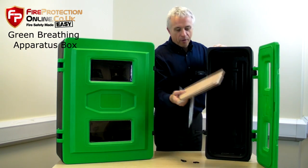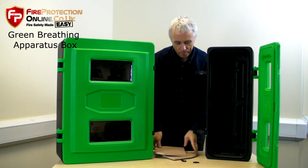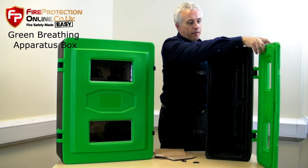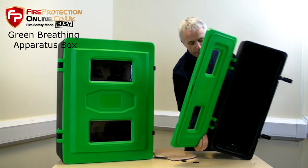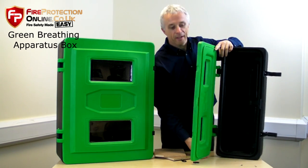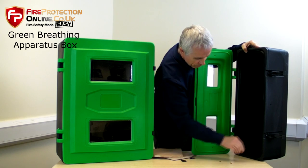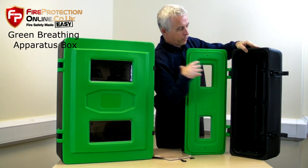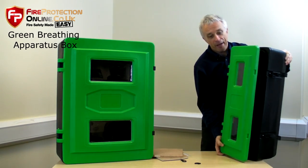You might wonder what on earth these are for. Well, because they can be used with the door opening either side, the shelves are not fixed in. If I just demonstrate — turning it down — it's exactly the same product, but with the hinges on the other side. So you can have it any way around.